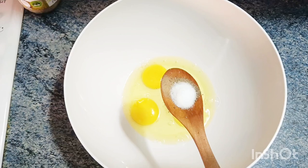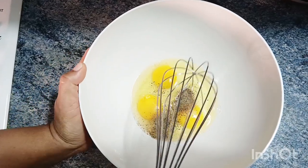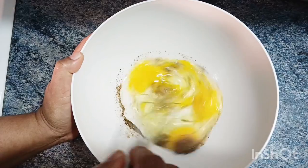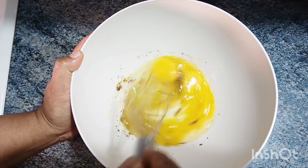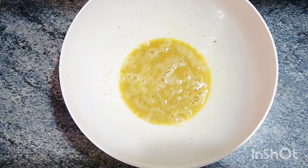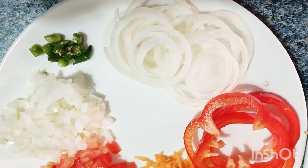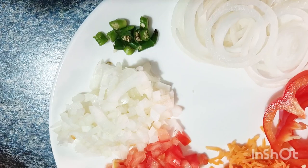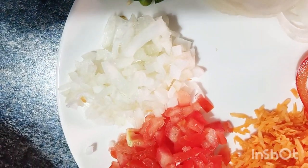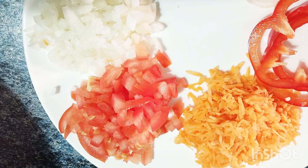We will add two of these. I will add a bit. Now, we will add half pie. Now, I'll add some bread.